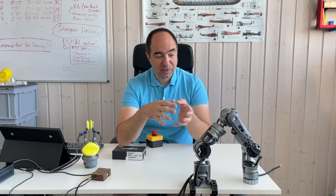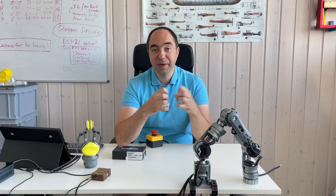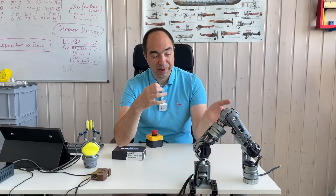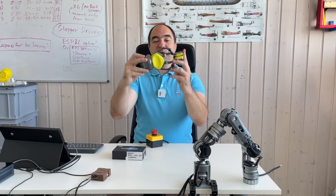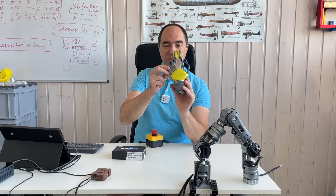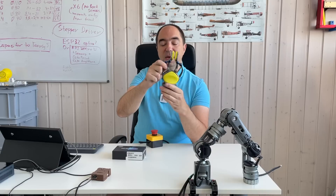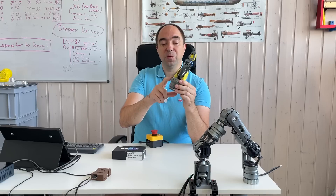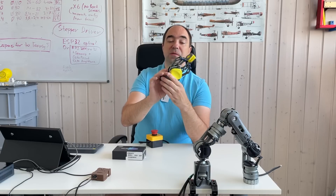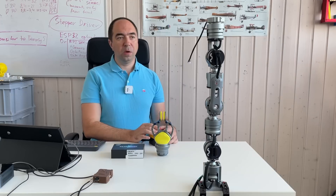The robot arm has some interesting features, like a really nice quick-release connection for the end tool. I also have the gripper for this robot arm — it's a really cool gripper made completely out of metal. It seems really solid. I think it has a brushless motor inside, so it's not just a servo gripper but a proper brushless motor gripper. We're going to test it too, so let's get started.